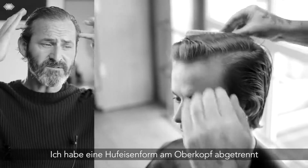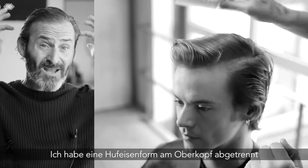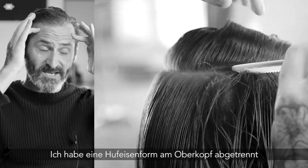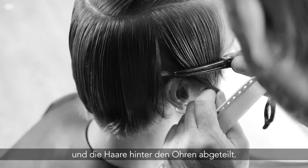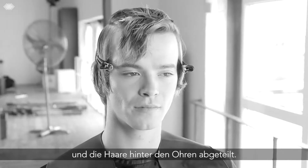I took a horseshoe section from just at the back of the crown, straight up to the recession. I then isolated the two sides by taking a section from the back of the ear and just clipped it away.